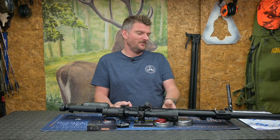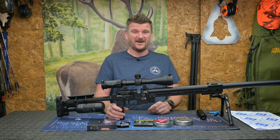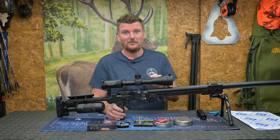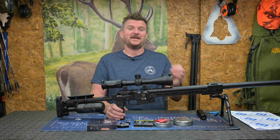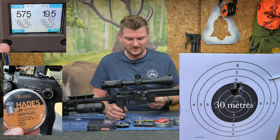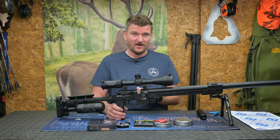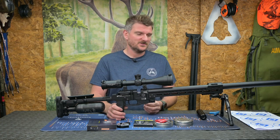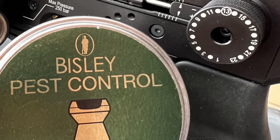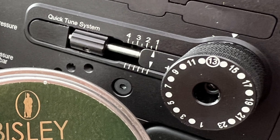Although I was only getting 20 to 25 shots at absolute maximum power, when I dropped down the power scale to 20, 30, or 40 foot pounds I was getting significantly more shots — well towards 75 to 80 shots. But it depends on which projectile and which power setting you're using, so bear that in mind.